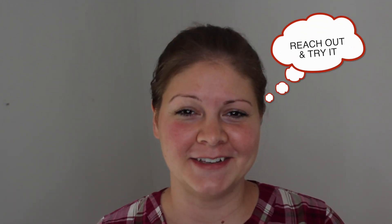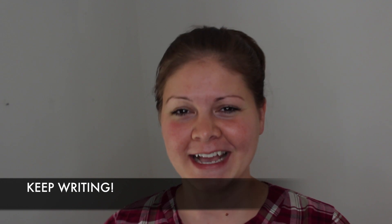You never know what can happen until you try. I hope that these four tips help you out in putting your lyrics to music. There are an infinite amount of ways to do that, so be encouraged that your music and your songs are important. Keep doing your thing, keep writing, and I will see you again in the next video.